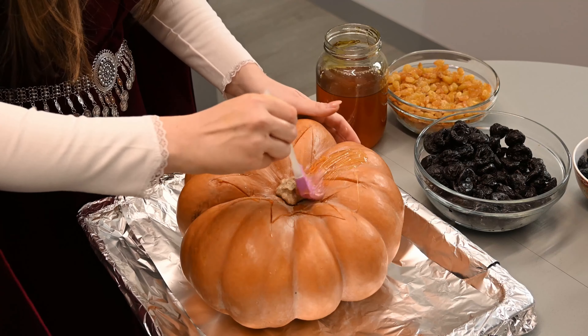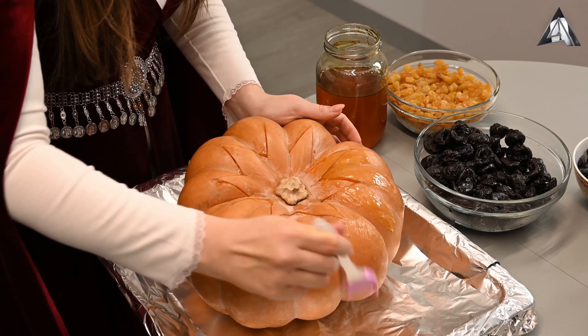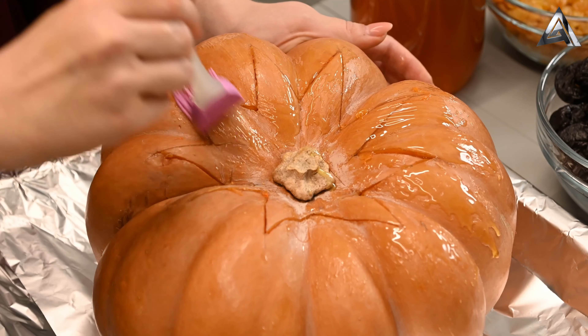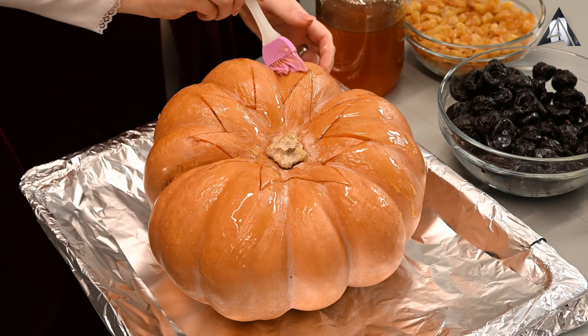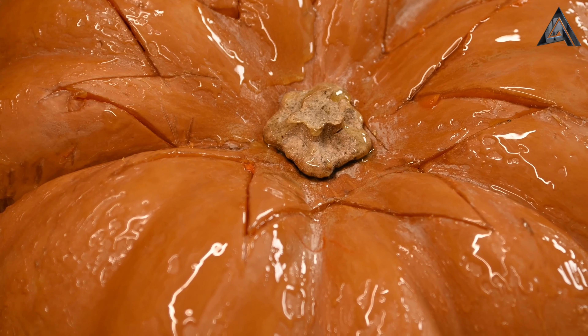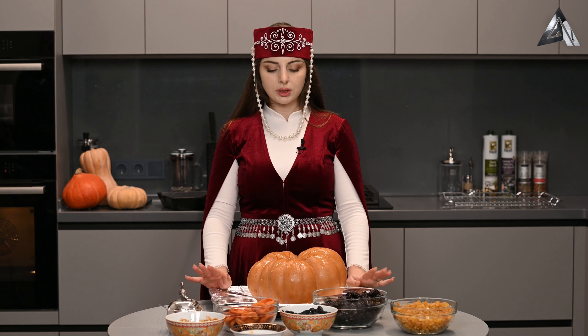Смазываем нашу красавицу медом для того, чтобы она обрела красивый цвет в духовке. Ставим нашу красавицу в духовку, предварительно разогретую до 200 градусов.